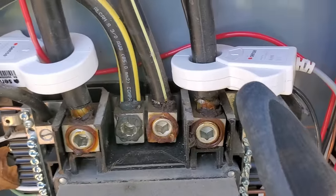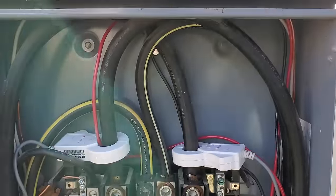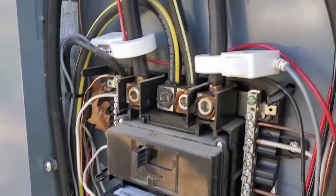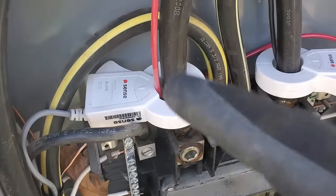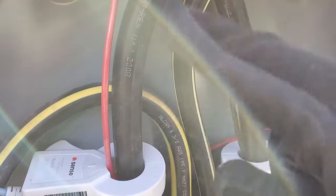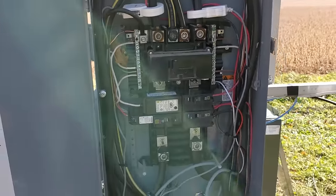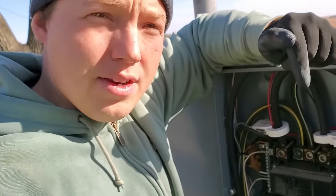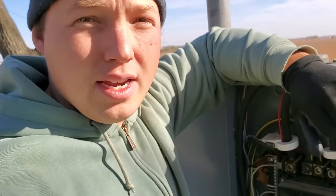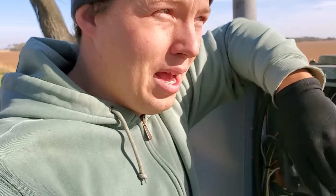There will be no current going through those 99% of the time, but when I do hook up the generator I'll be able to use my Sense energy monitor to see how much power I'm using and balance the load inside the house. Normally these clamps monitor the amperage coming through my mains, but when I'm running the generator it will monitor the power through those 10 gauge 30 amp wires. If you're interested in a Sense home energy monitor, they've given us a discount for subscribers — hit the link in the description. They also make a great gift for tech savvy individuals.